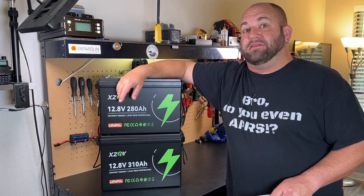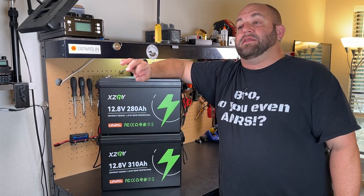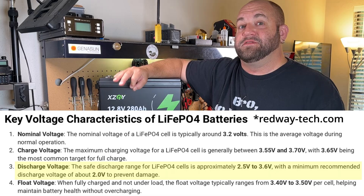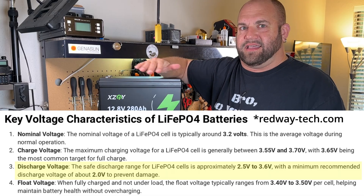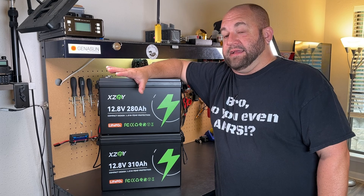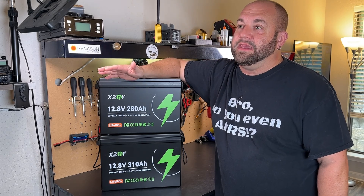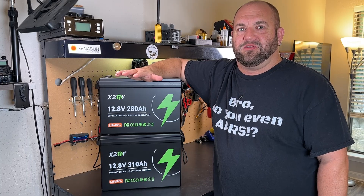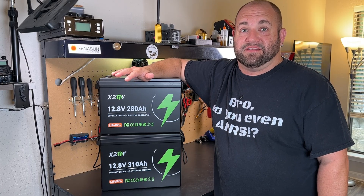Ideally, we'd really like to see that cutoff voltage closer to 10 volts. The closer we get to 2 volts per cell, the closer we are to damaging the individual cells — 2 volts is kind of like you've done messed up your battery. We're pretty close to that, so I would really like to see that BMS closer to 10 volts so we're not getting towards that danger line of damaging the cells.